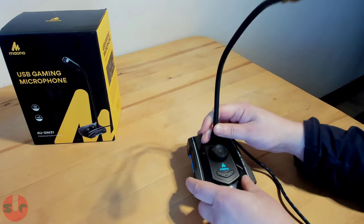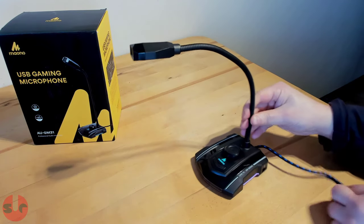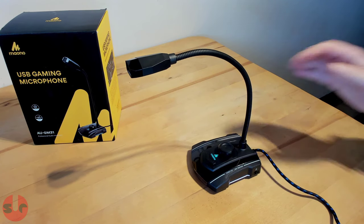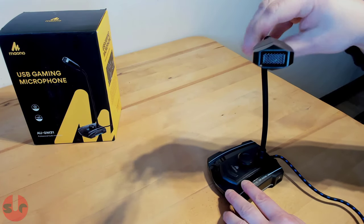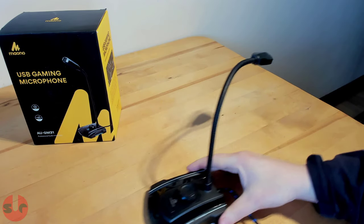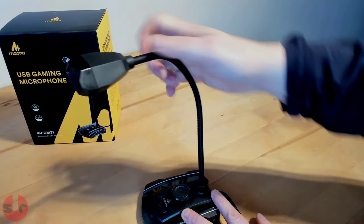So, the Maiono AU-GM31 is quite a decent all-rounder microphone, and is very fairly priced for its performance, which is very good. I had no problem using this microphone — the setup was super easy. I plugged it into my PC and just started recording. Literally fuss-free and sounded fine right out of the box, with a good solid build quality, which I've come to expect from Maiono. That was my review for the Maiono AU-GM31 USB Gaming Microphone — I hope you found this useful. Thanks for watching, and bye-bye.